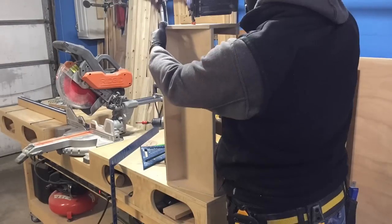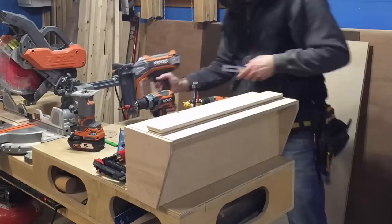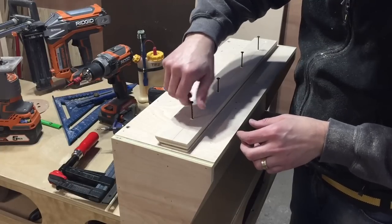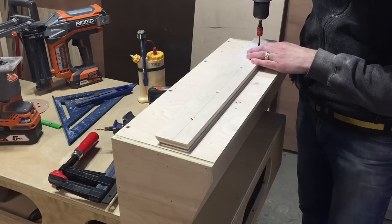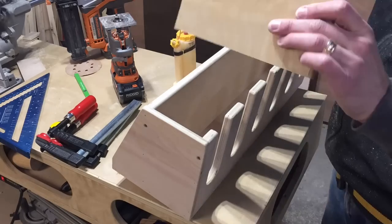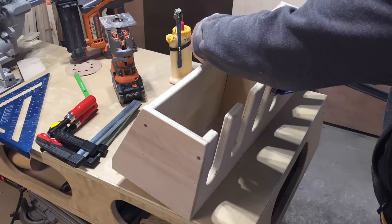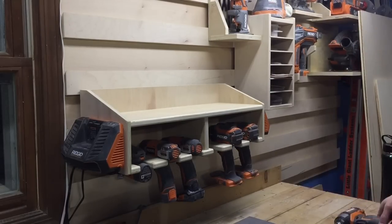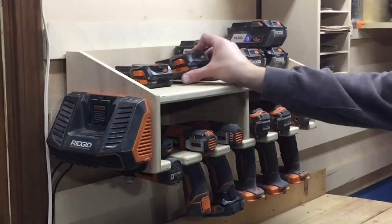I wasn't planning on chargers initially — I was going to make a flat panel — but I determined I don't need six chargers hanging on my wall to charge six batteries. Two chargers is plenty. When I'm working in the shop I usually have a fully charged set of batteries, and having one or two charging while working is sufficient. So I put the rest of my chargers in storage, kept the two I use the most, and attached them to the sides of this unit. The chargers there on the end are really handy — it's dead space anyway, so I took advantage of the location and it worked out perfectly.